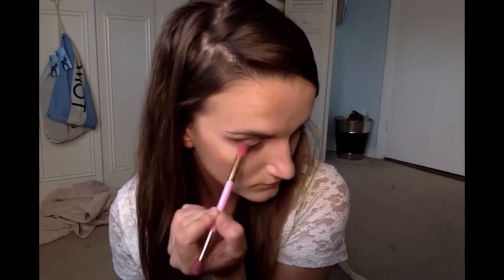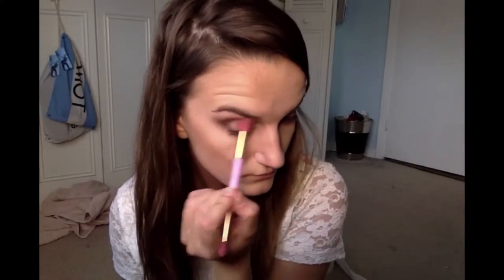Then just blend it outwards lightly. I always go as light as possible because you don't want the color too dark. We're putting a little in the corner under the waterline, then blending so the transition looks better. Doing the same for the other eye with the same brown, just blending it out.